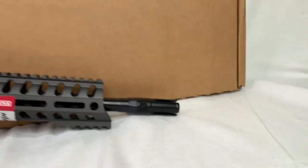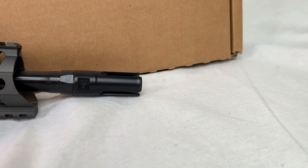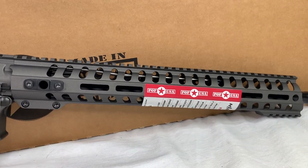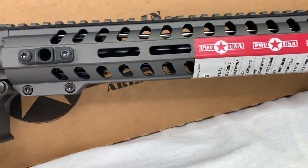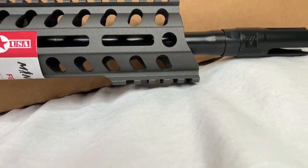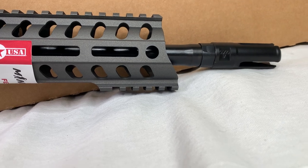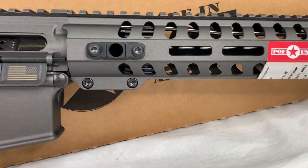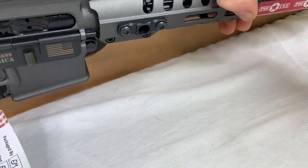Starting up all the way in the front, it has a three-prong flash hider along with a free-float M-lock rail. If you notice, it's got a full-length pic rail on top, nothing on the bottom until you get to the front, so you do have the option for some sort of foregrip if you really wanted to. And here you'll notice a couple QD ports on both sides, which is pretty cool.